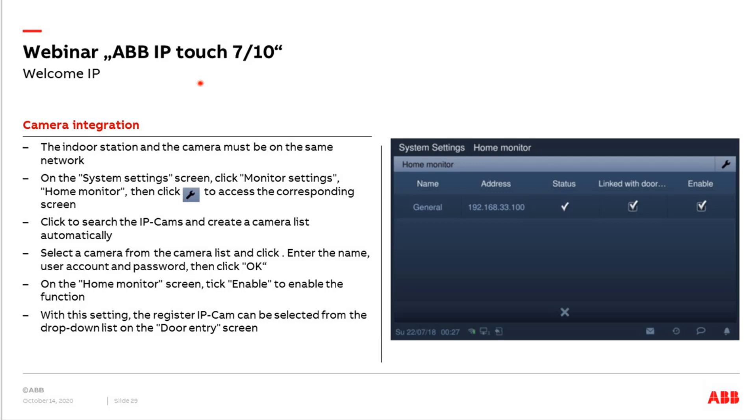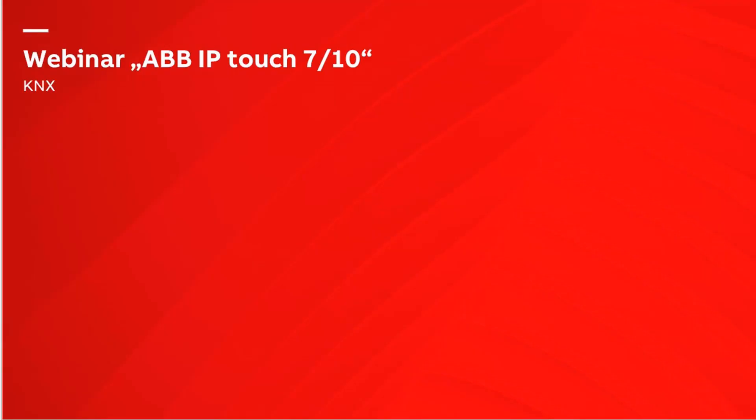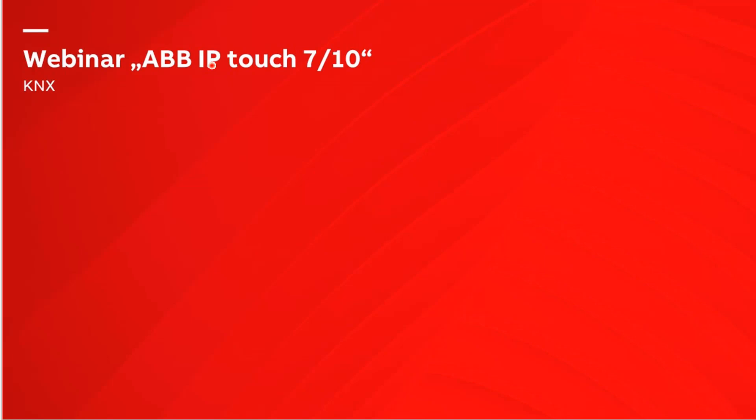These are the most important functions and settings for WelcomeIP that need to be adjusted on the IPTouch panel to ensure the connection to your KNX or free@home installation is also available. Now in the next step, let's see how to commission the device as a KNX panel.